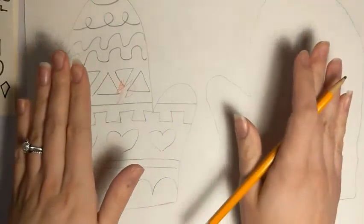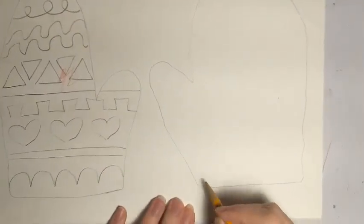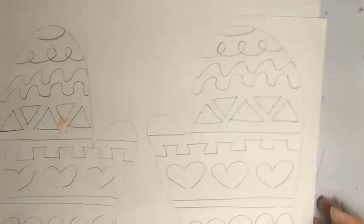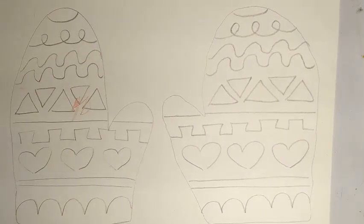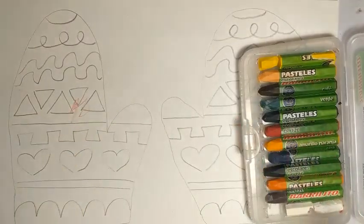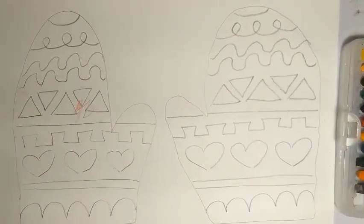Then I'm going to do a wavy line, another wavy line, and then a curly queue line at the very top — just a little circle. I've got my one pattern for my mitten! Since I want to make these a pair, like buying them at the store, I'm going to make my other mitten the exact same so they match. Now I have a matching pair and I'm ready to color. I'm going to use oil pastels — they're like crayons but with more of an oily texture — and I'll make sure whatever I color on one mitten matches the other.